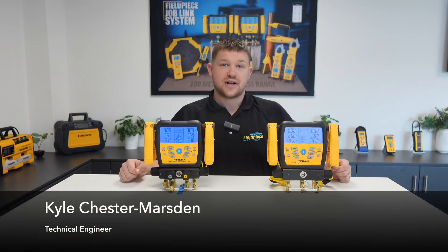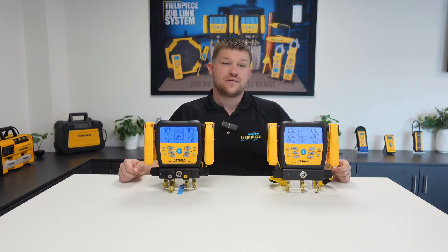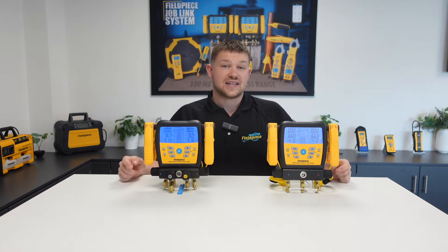Hi, my name is Kyle Chester-Marsden and welcome to our how-to series here at FeelPiece Instruments. Today I'll be showing you how to view vacuum measurements from the FeelPiece MG44 Wireless Vacuum Gauge directly on the S-MAN manifolds.